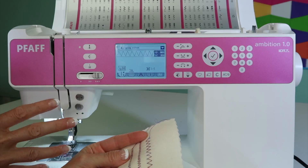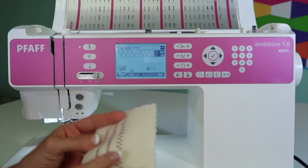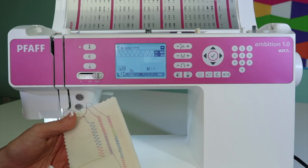The reason it was a little bit more than it normally is is because the thread I put in the needle is a little bit thicker. Just the combination of these two threads, they're not as balanced as if I was using the same one.